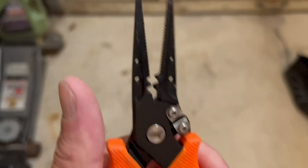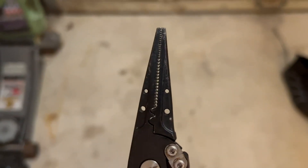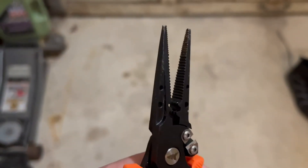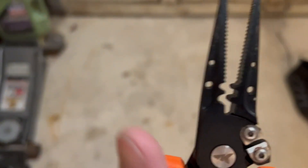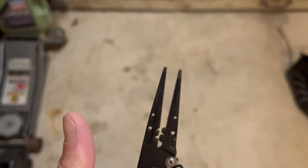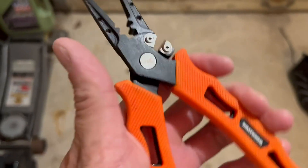There are other uses for the pliers too — trying to unhook your lures once they're in the fish's mouth. I actually use it for that and it's very handy. Other than cutting line or getting hooks out of the fish's mouth, I haven't really used it for much else.